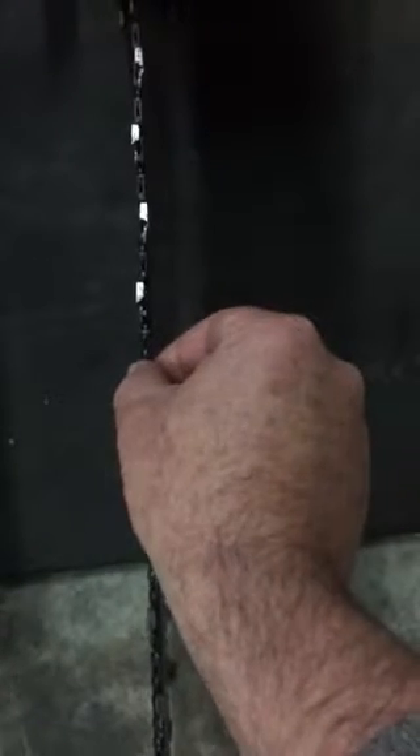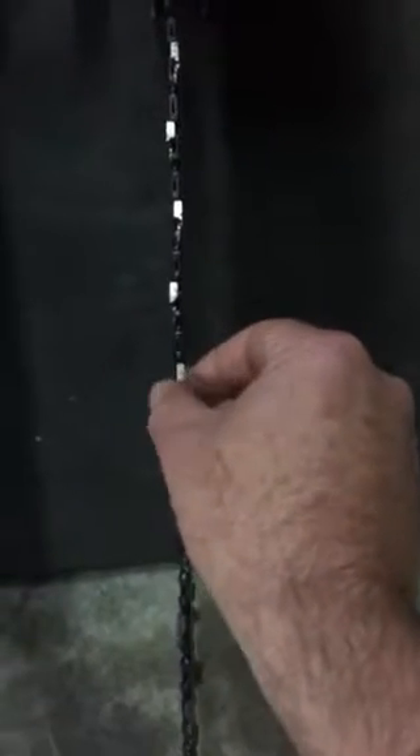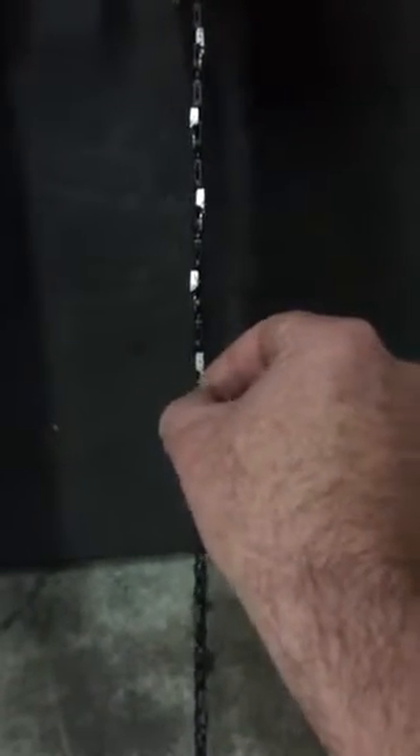Compare that to this — an old Husqvarna or Oregon bar with a Carlton chain, on an Oregon bar. It's got pretty similar slop in it, but it's probably done 30 to 40 hours of pretty hard usage. So straight out of the box, the BiLink has as much, if not more, play in the rail on it.